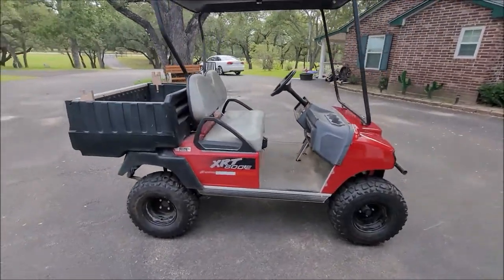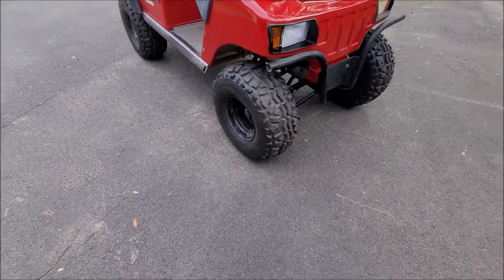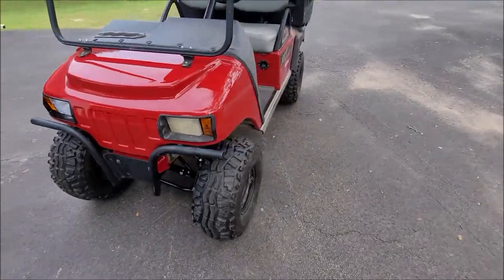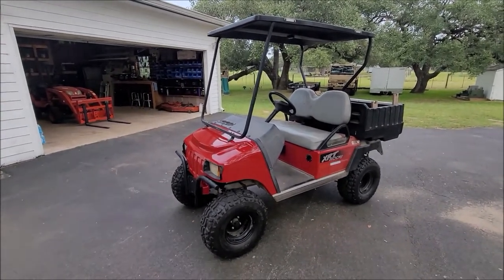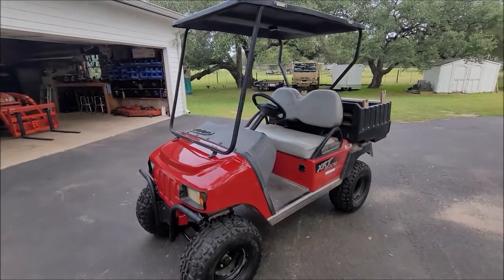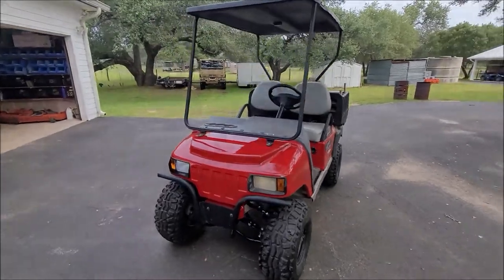I'm able to fit 23-inch tires on here. You do need to move up to at least a 10-inch or bigger rim — you can't use the factory 8-inch, or so they say. I'll put a link in the description to the lift kit that I got. I hope this was helpful — I'm really happy with how it came out, and I'm glad it was nothing major needing to be modified.